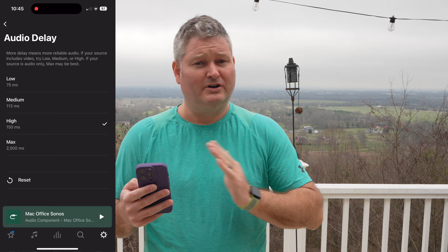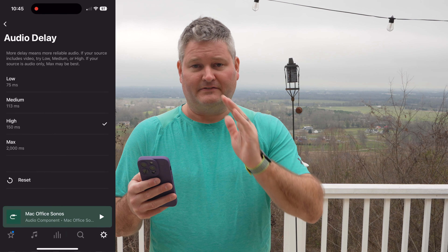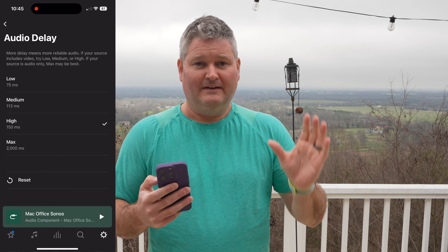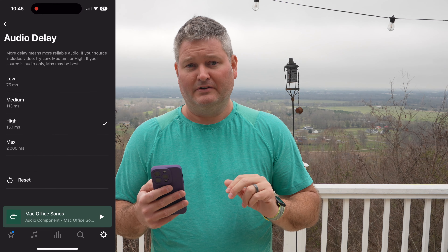It's the best computer speaker solution I've ever used and I wouldn't use anything else. I've got the two Era 100s in a stereo pair paired with the Sonos Sub Mini — the Sub Mini is completely optional. Likewise you could start with just one Sonos speaker, then add a second to make a stereo pair, and maybe later add a Sonos Sub. That's one of the great things about Sonos: it's a modular system. You can start small and add additional components.